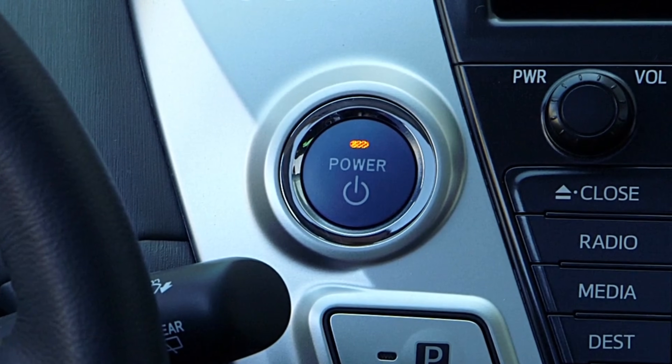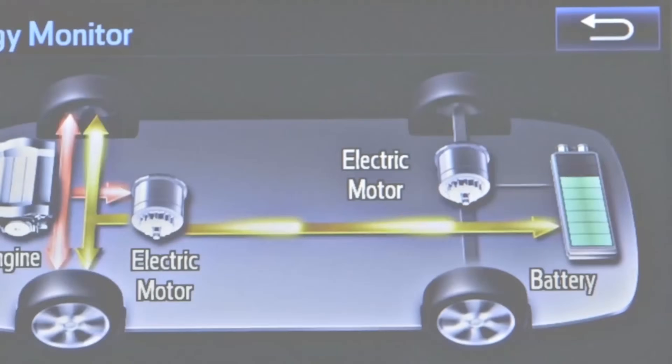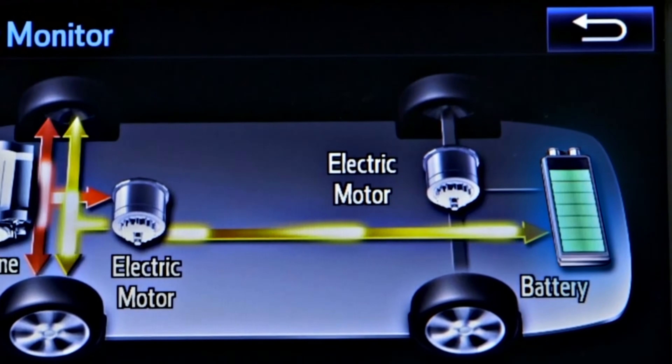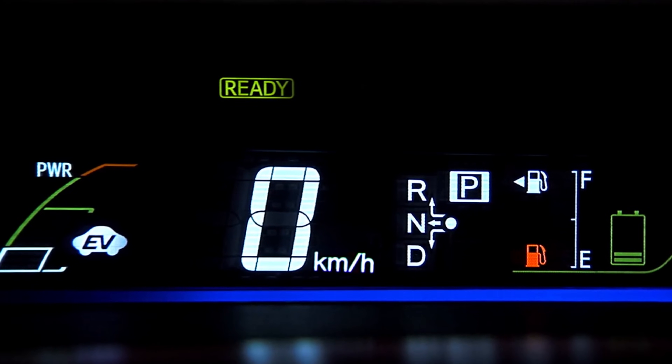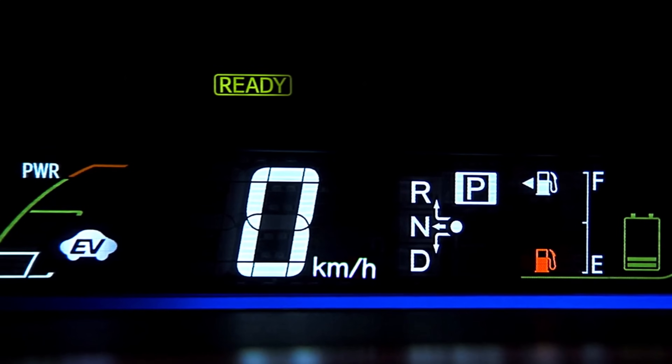When the car is started, the gas engine will start if it is not at normal operating temperature or if the hybrid battery needs charging. A ready light in the instrument cluster will advise the driver when the vehicle is ready to drive, whether the gas engine is running or not.